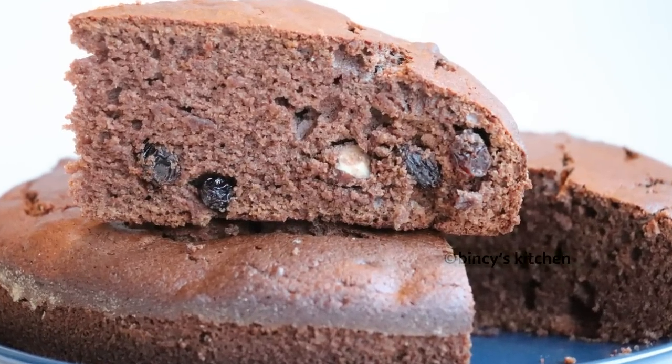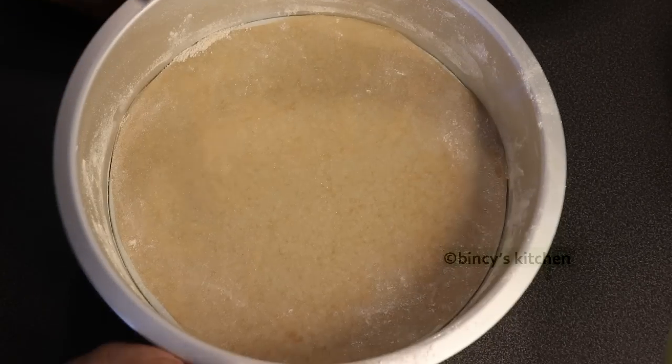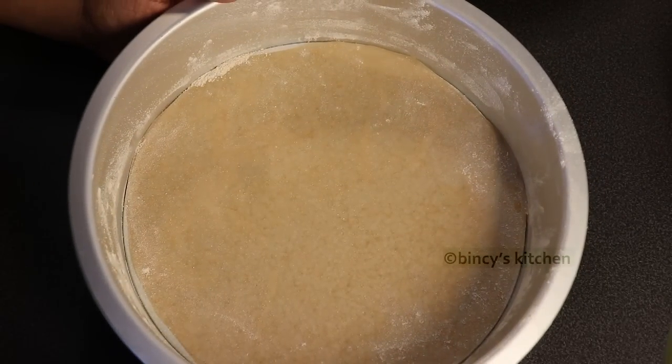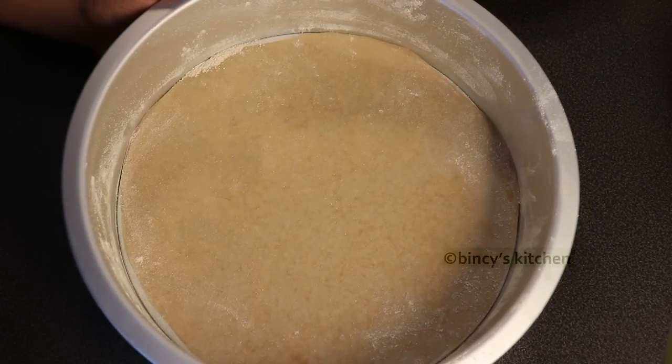I am going to use a 9 inch pan, or a 10 inch pan. We will be using an aluminum cake pan.